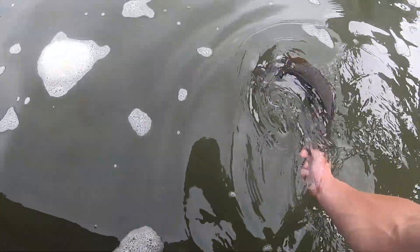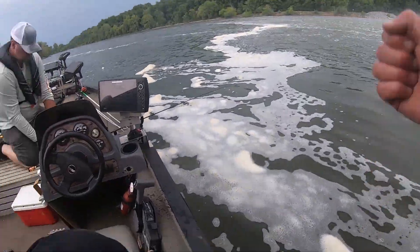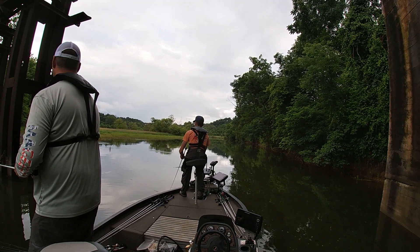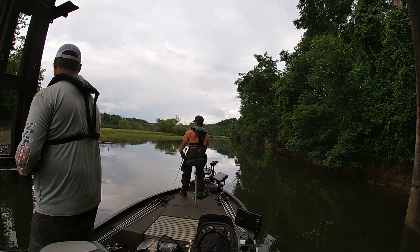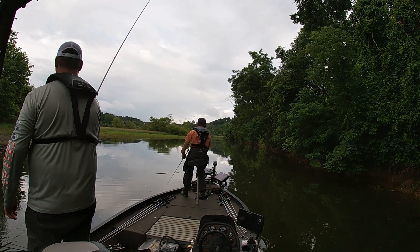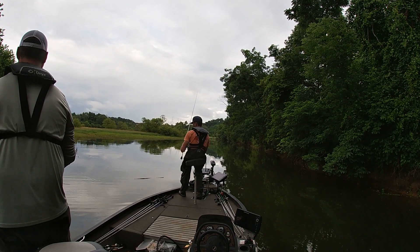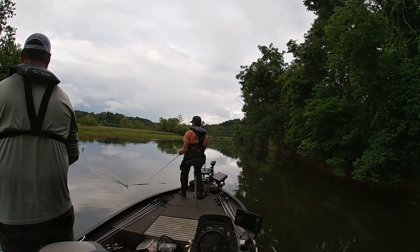Getting good and revived. Yeah, there he goes.